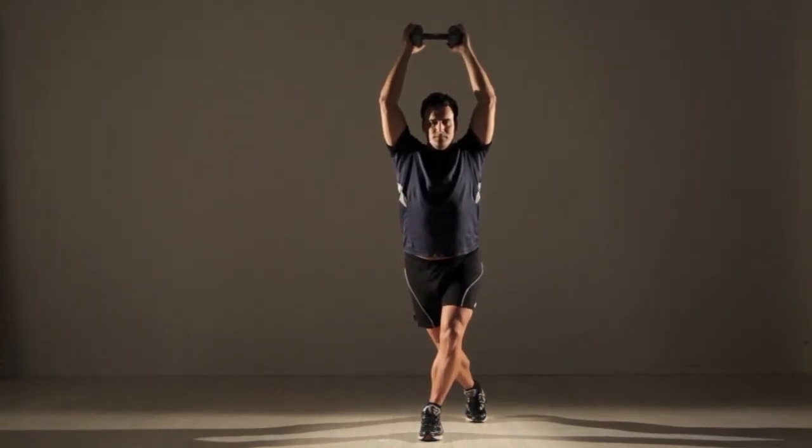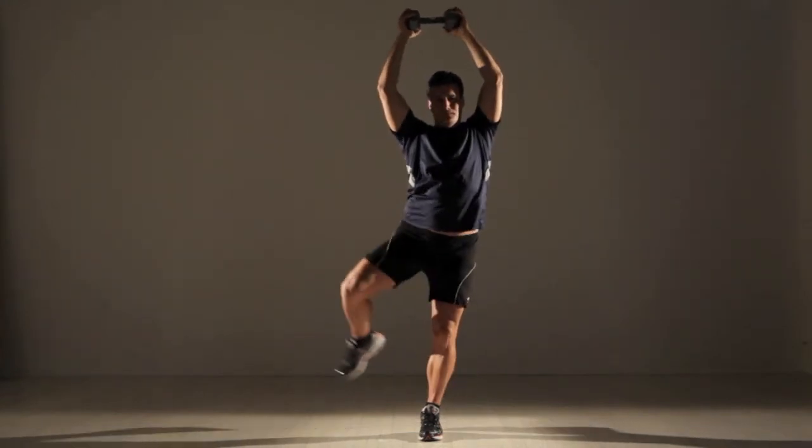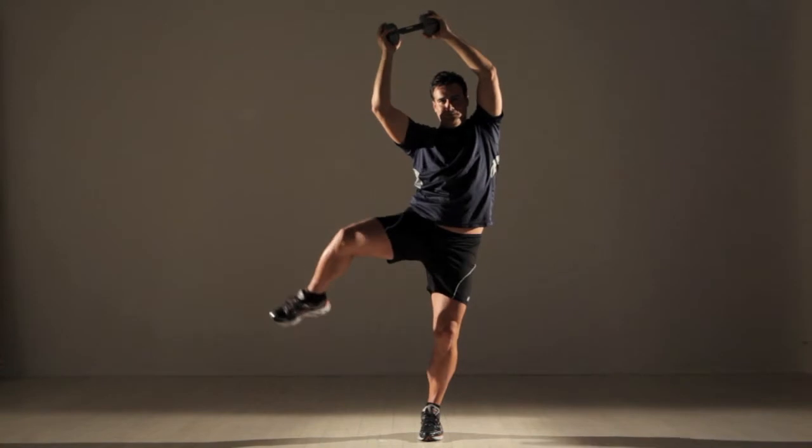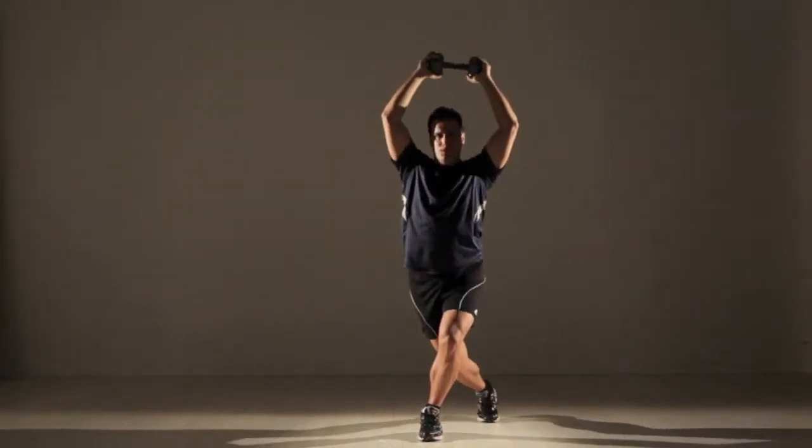Push off with your right leg and raise your knee to the side until your thigh is parallel to the ground. At the same time, bend your trunk to the right. Do 10 repetitions, then switch legs and do 10 more. That's one set.